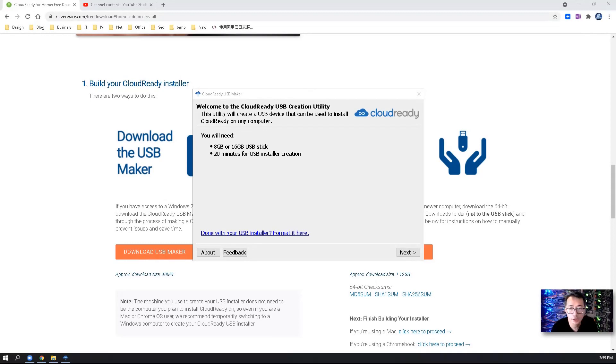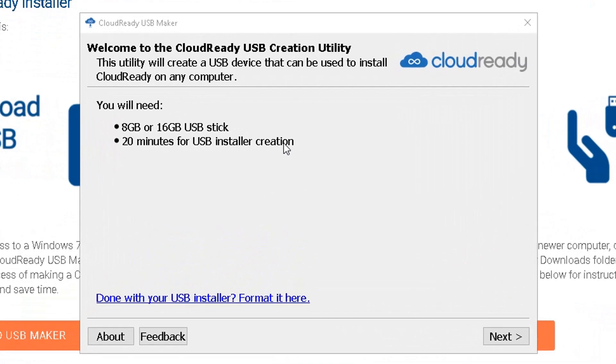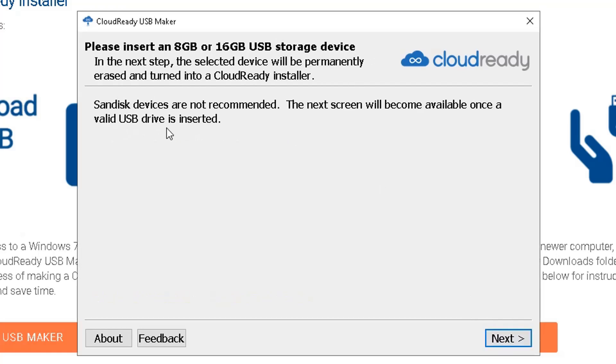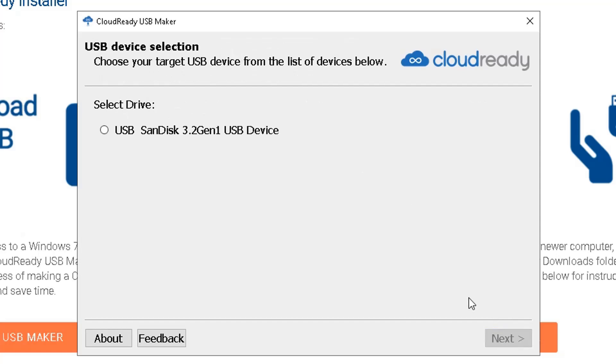The USB creation utility installation wizard is going to show up. You will need an 8GB or 16GB USB stick — the bigger the size, the better. I'm using a 32GB USB stick, and you need about 20 minutes for the USB installer creation. Note that SanDisk devices are not recommended, but I'm using a SanDisk flash disk and it works well, so it's your decision. Since I already inserted my USB disk, it shows SanDisk 3.2 Generation 1 USB device. We can click on that and it will continue.